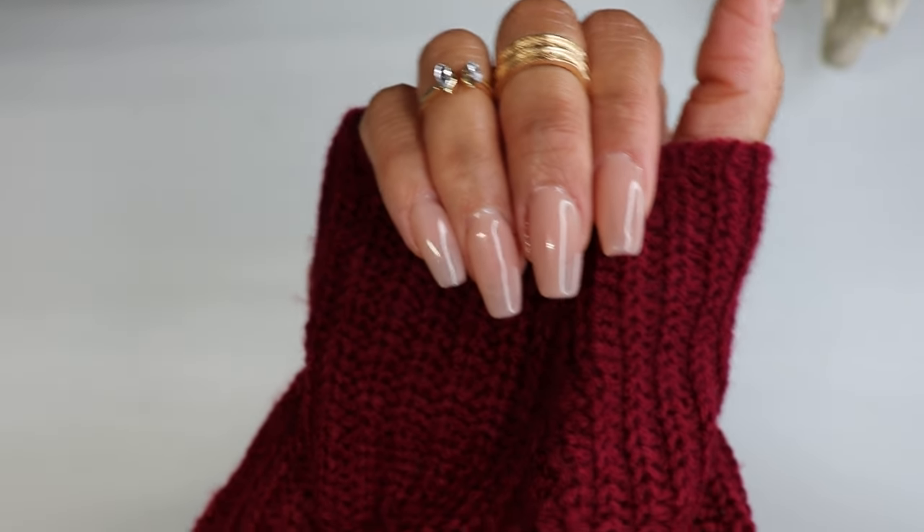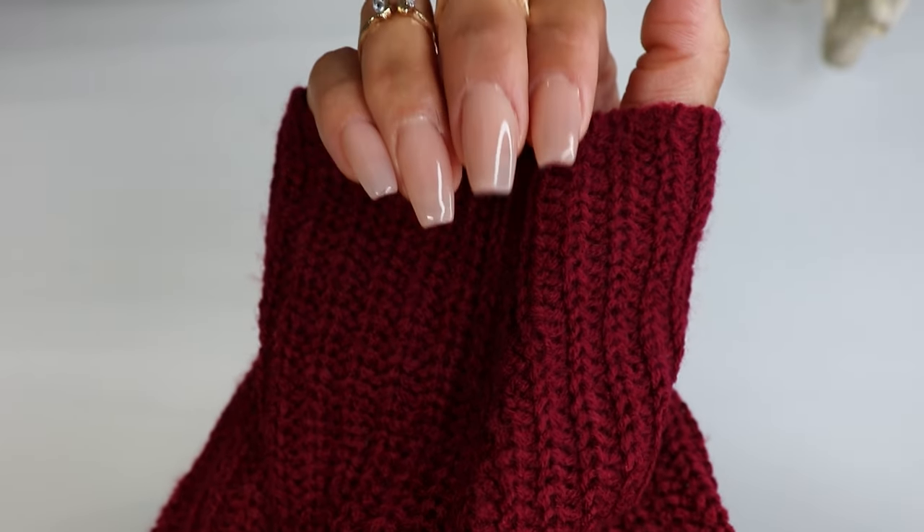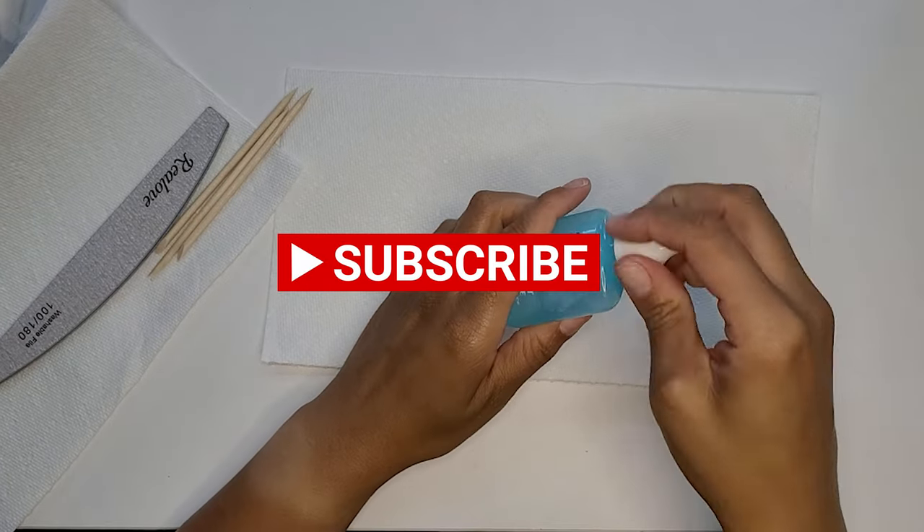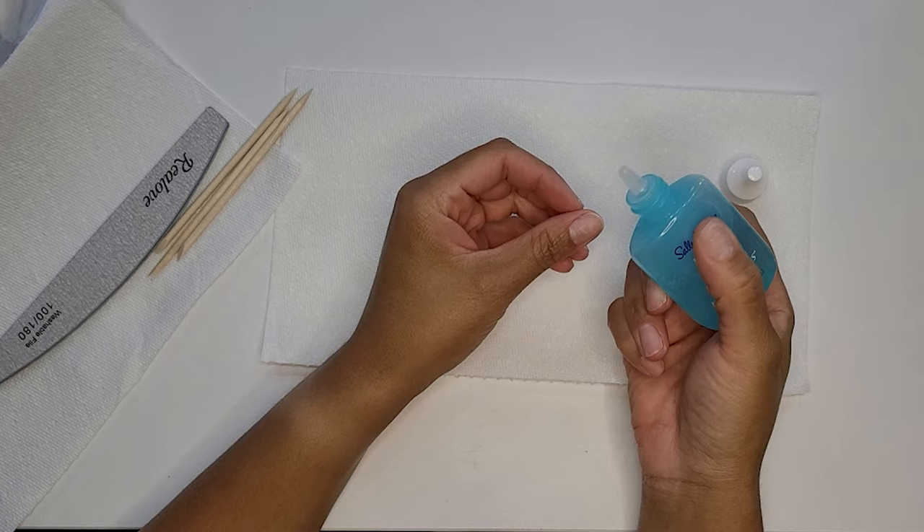Welcome back to my channel Early Bear TV. If you're new here, make sure you click the button below to subscribe to my channel and also click the notification bell so that you'll be notified when I upload new content.